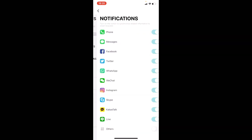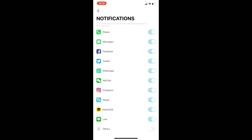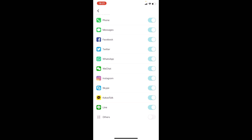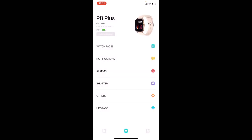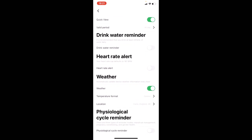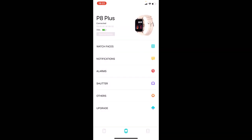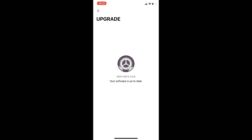Moving on to notifications — very straightforward. You can receive notifications for phone calls, text messages, Facebook, Twitter, WhatsApp, WeChat, Instagram, Skype, Kakao Talk, Line, and more. Just click 'Others' and all notifications from your phone will be redirected to your watch. You can set up to three alarms with different times and toggle them on or off in the app. There's also a shutter control, and under 'Others' you'll find a physiological cycle reminder for women — input some information and the watch will remind you of your cycle. Software upgrades are also done through the app.